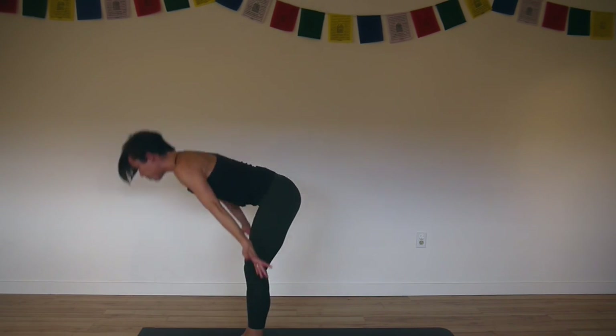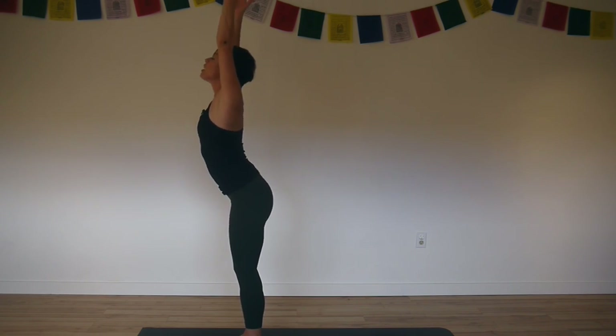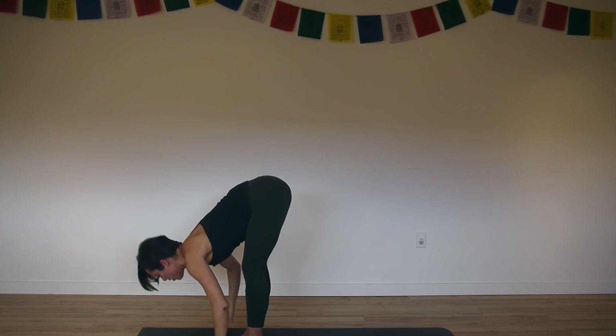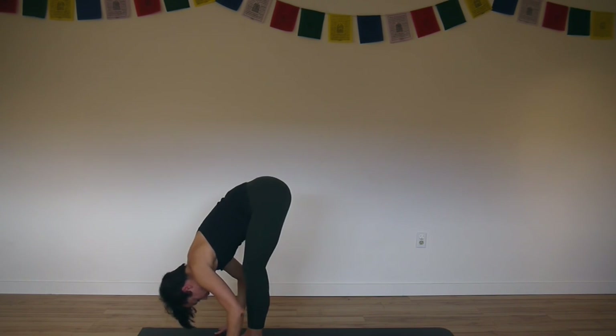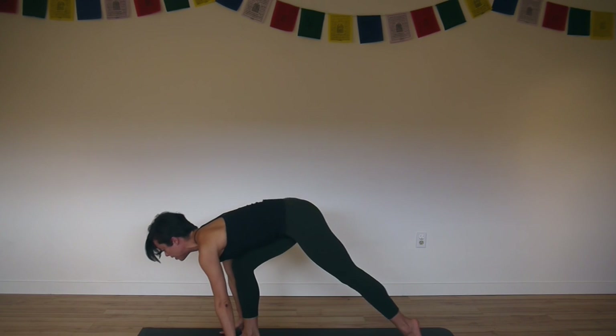Inhale, rise. Root down, reach high. Exhale, crease at the hips, bow all the way back down. Touch the earth. Inhale, lengthen. Exhale, step your left foot back — lunge.